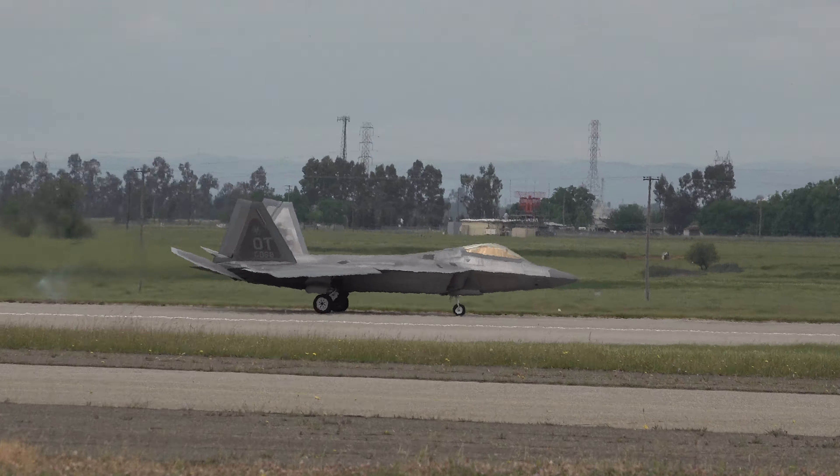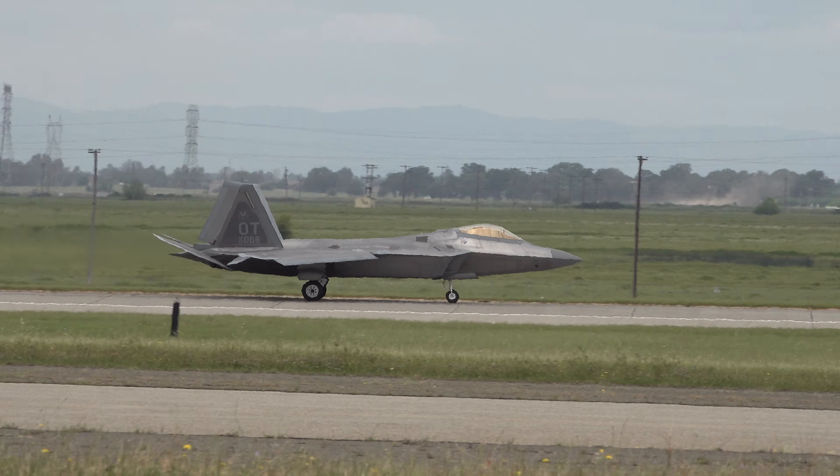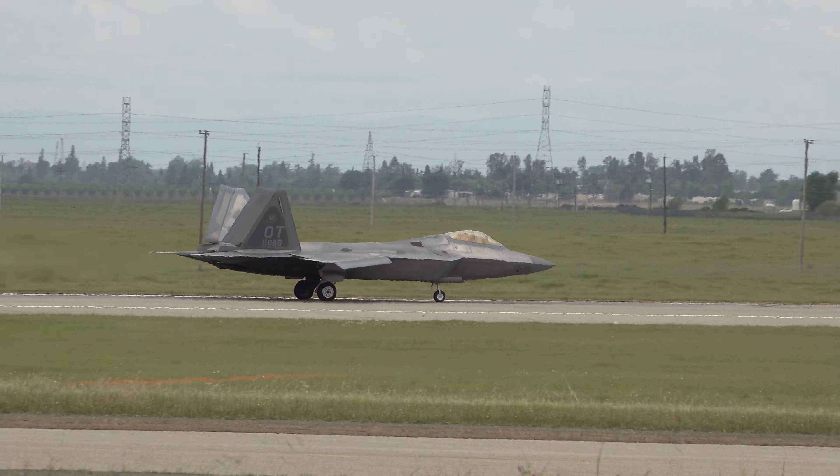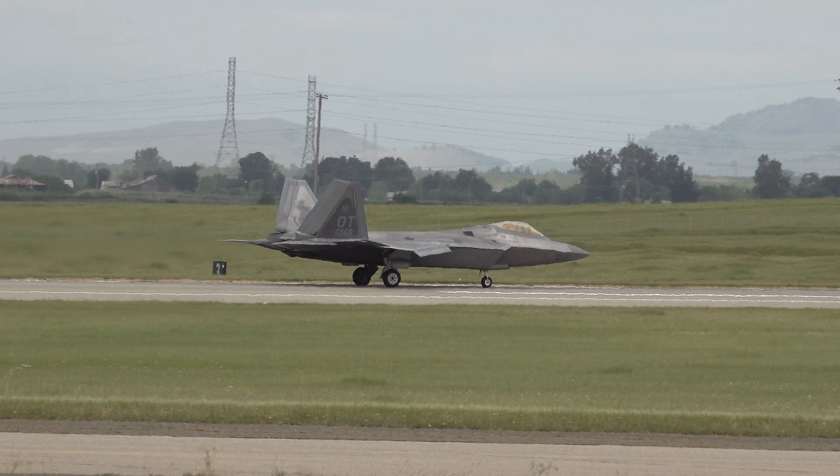It'll be about a 15-minute event to get him all in there. Obviously, since he's in the spacesuit, he can't be doing the preparation for the aircraft. So he's got another pilot out there with him.